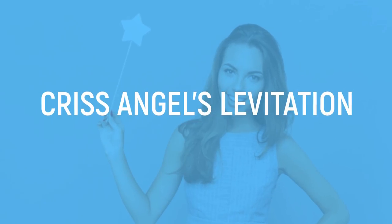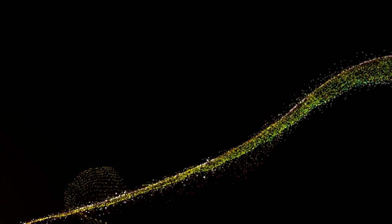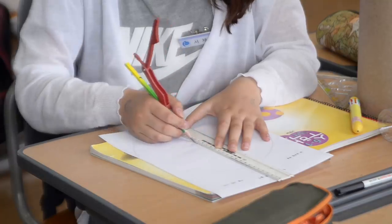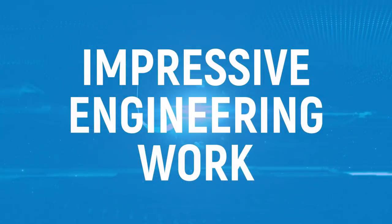Criss Angel's Levitation. We've already explained how to use wire limbs to fake levitation, but what about on something a bit more intricate than a bus, like a building? Surely there must be at least an element of magic involved when it comes to something as complex and hard to fake as Criss Angel's building levitation tricks. Sadly, we're going to explain just how it was done — and once again, it's little to do with supernatural talents and far more to do with some impressive engineering work.